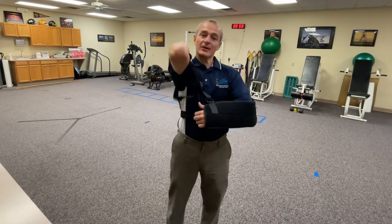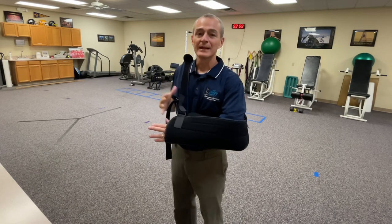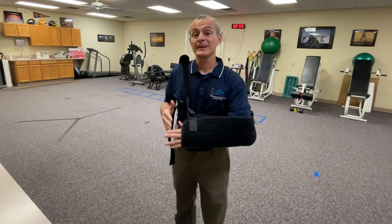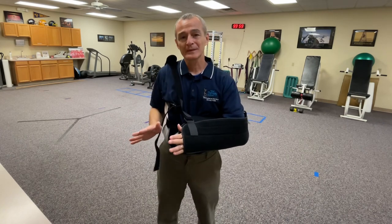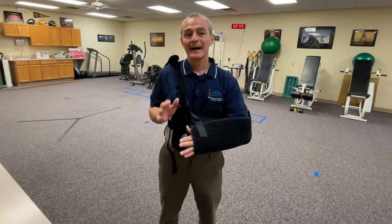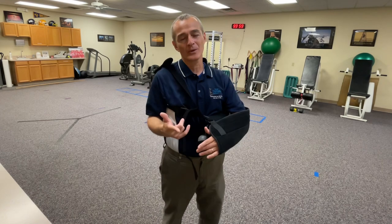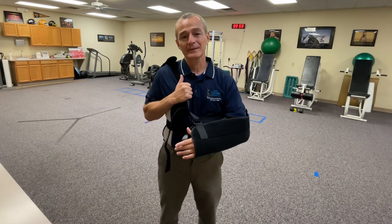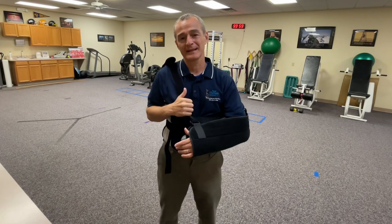This harness coming over the opposite shoulder could give you some relief. Maybe your surgeon says no for whatever particular reason — absolutely follow their instructions. I just want to give you some options I don't see a lot of people talking about on social media. If you have other questions, let me know. If you want a link to the sling, I'll post it down in the description of this video, and I'll catch you on the next video.